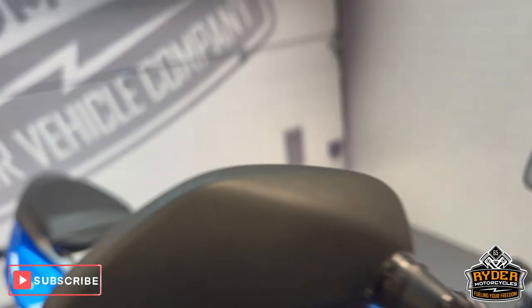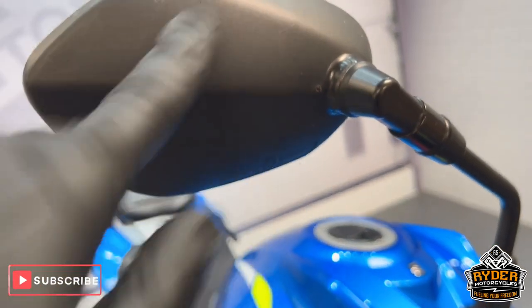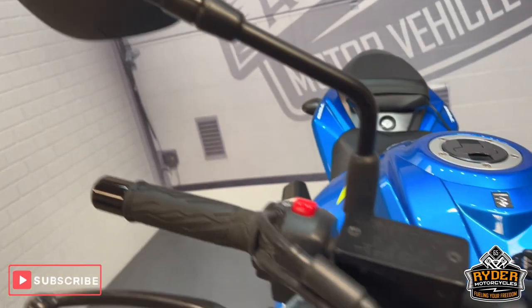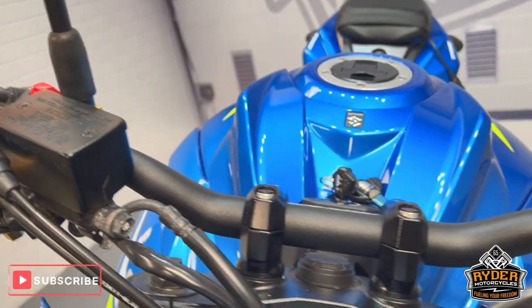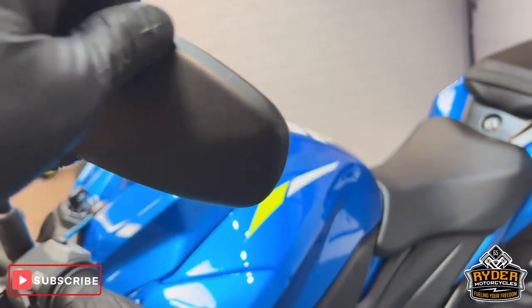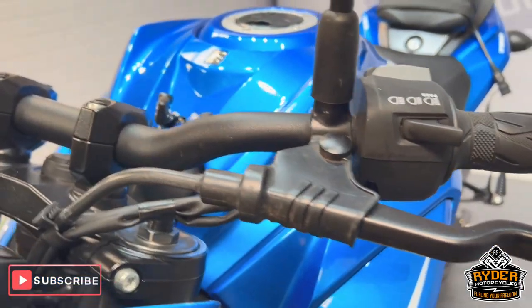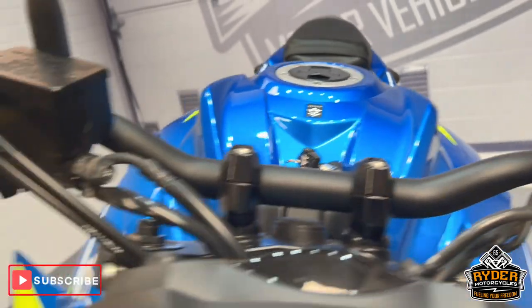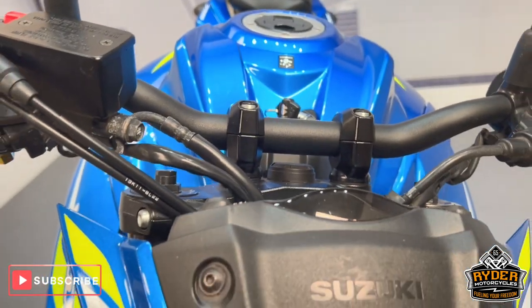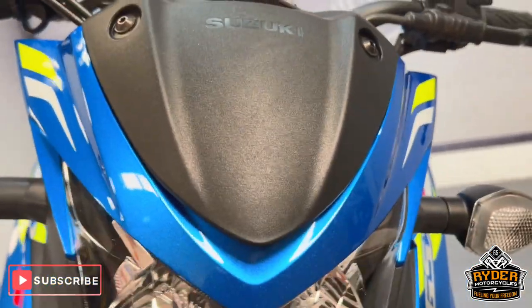Let's start off with the mirrors — being the highest point, all in nice condition, just the odd little stone chip that you'd expect for normal use. Coming down the handlebars, they're all nice on both sides, and up the other mirror, then nice condition, all marked from the side. All the levers are nice.